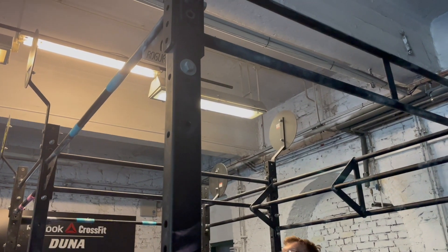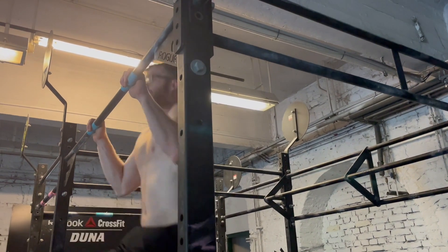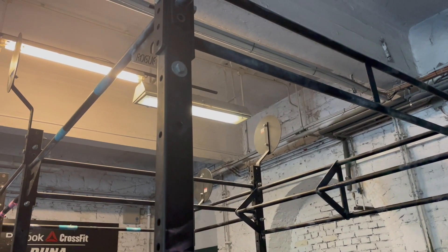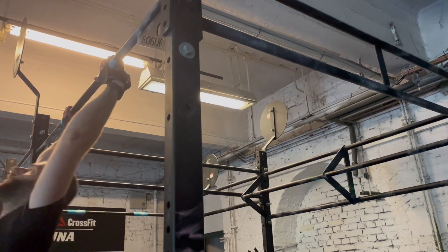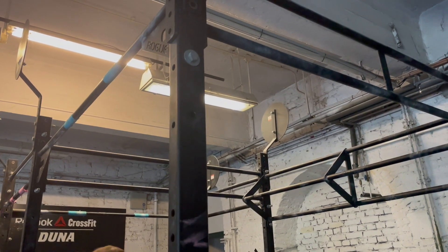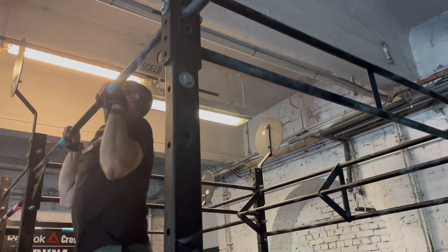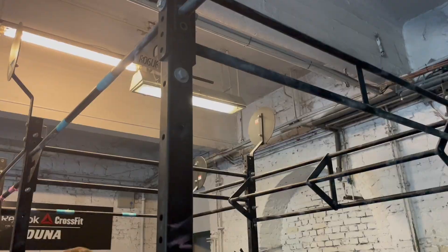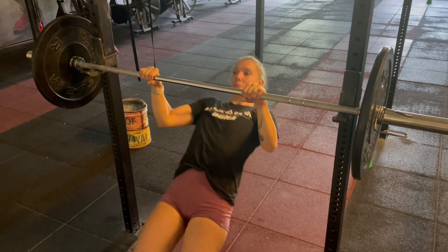For the chest-to-bar, pretty much all the standards of the pull-up apply, but the chest has to touch — not like I am doing right now where the chest isn't touching. For pull-ups, one of the most common mistakes is the chin not going above the horizontal plane of the pull-up bar. Another common mistake is arms not fully extending after each repetition. For the inverted row, the chest must also be touching the bar.